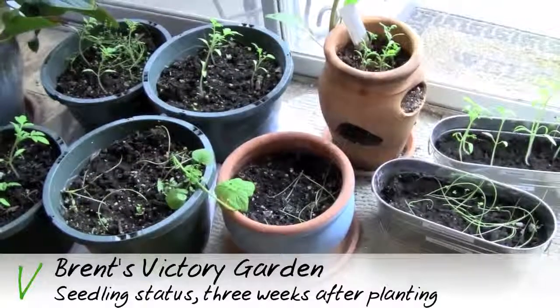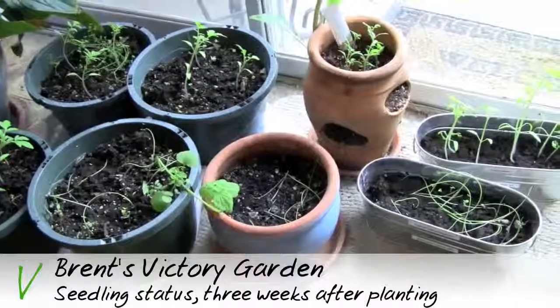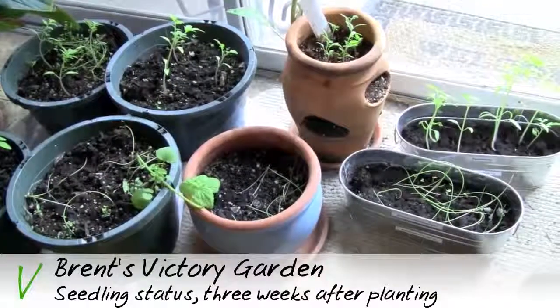Here we are with the seedlings, about three weeks into their life. I had one transplanting into these larger pots.